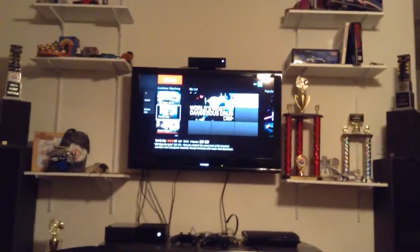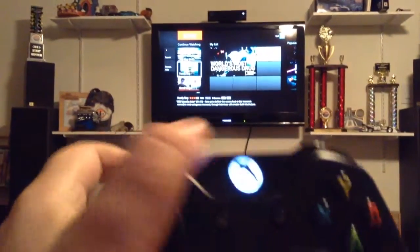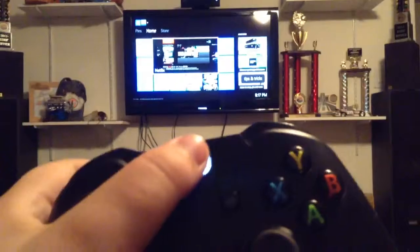So I'm in Netflix. I click the home button and it literally takes you home. Now I'm going to show you the console.